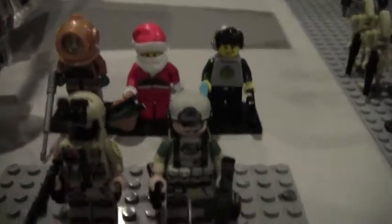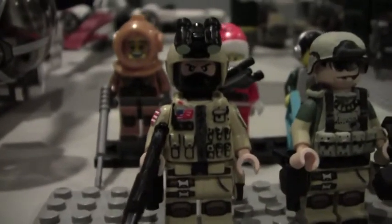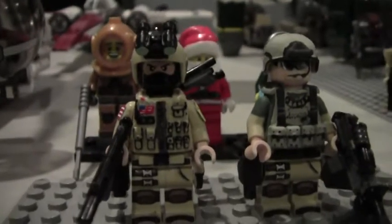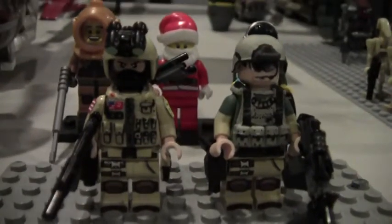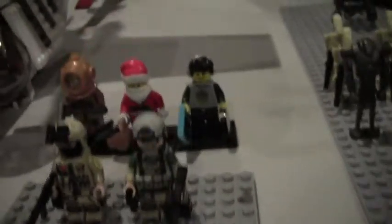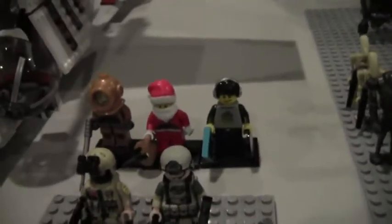I also have the exclusive Han Solo with the metal pendant — never opened it — so that should be worth something someday. Over here are my miscellaneous customs: my Battlefield 3 support class and Battlefield 4 campaign soldier, which have over a thousand views. They've got modern brick warfare weapons and accessories with cloned graphics legs and heads. Behind that are Series 7 collectible minifigures — I was going to collect more but I stopped because it gets random and expensive.